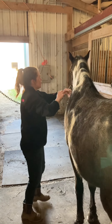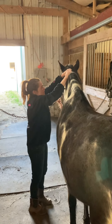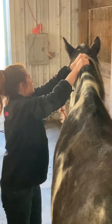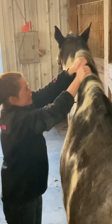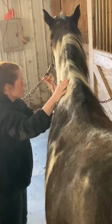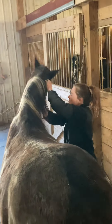You can do some push-pulls on the crest of his neck. And then I'm going to move over to the other side and do the same thing.